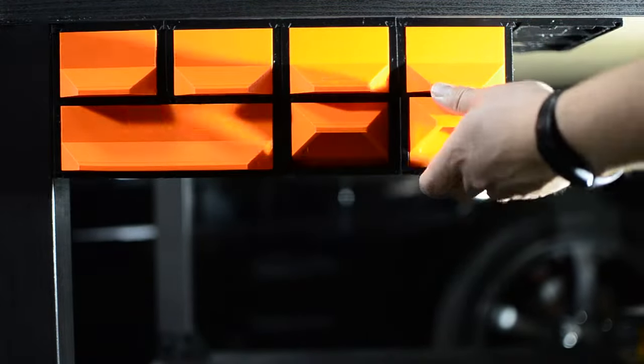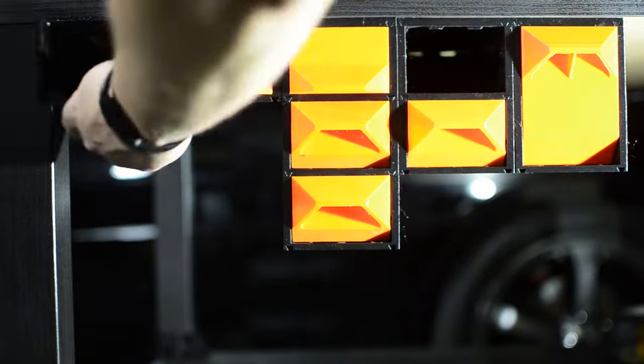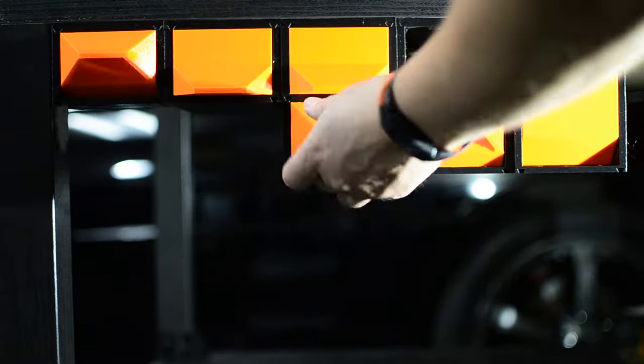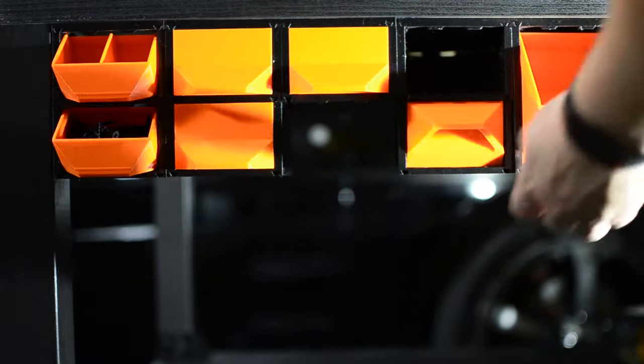If you want to download the Gen 2 drawers, visit my account at printables.com. I'll also include a link that you can go directly to the model with. If you're interested in the Gen 2 system and have any ideas or suggestions, feel free to reach out to me at printables.com or in the comments section below.